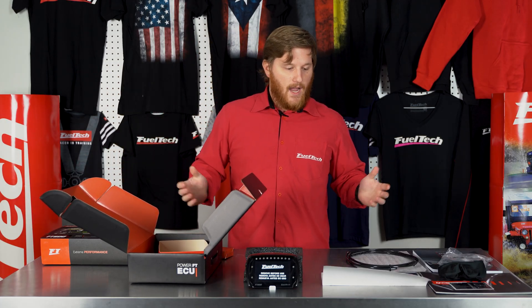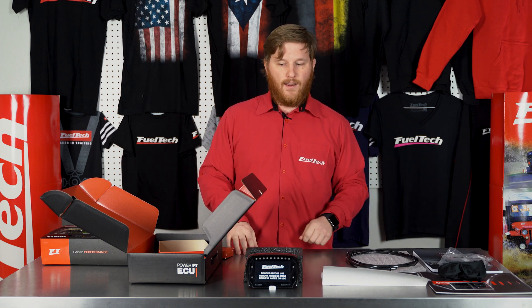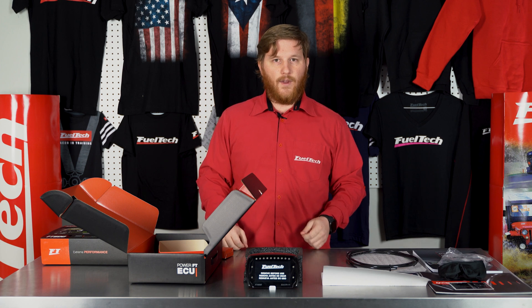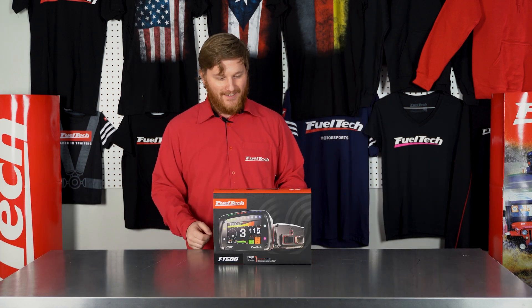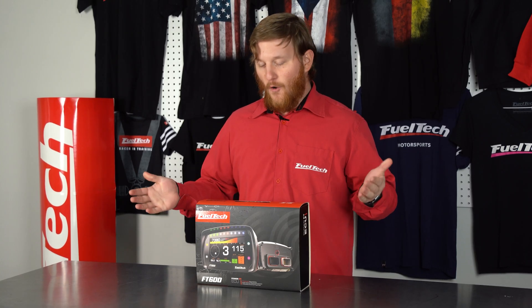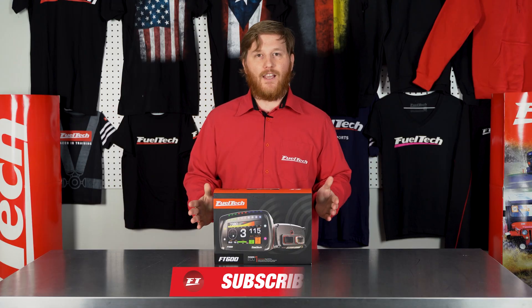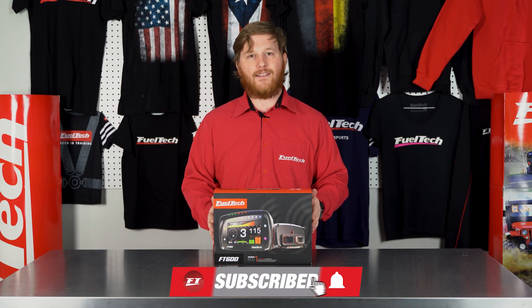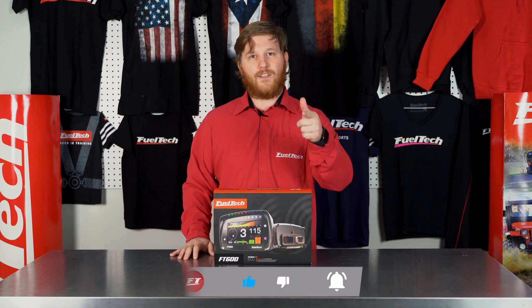It's a really nice packaging setup and all the stuff you need is right here. Let's see if we can get all this stuff back in the box — it worked! That's what comes in the FT600 box. Hopefully when you guys order yours you'll have the same awesome experience. If you'd like to see more of these videos, click the subscribe button and make sure you click the little bell icon, and we'll see you guys next time.